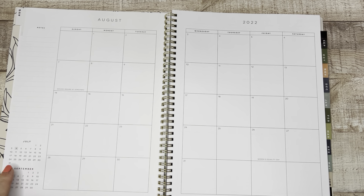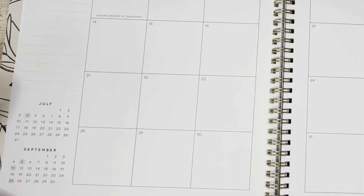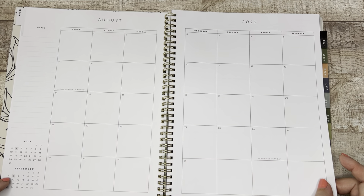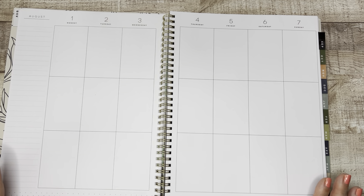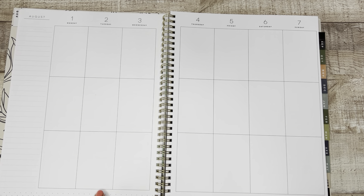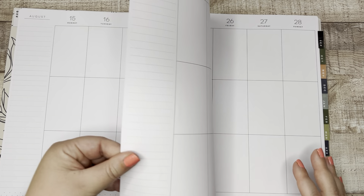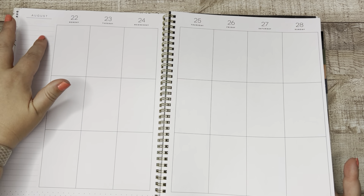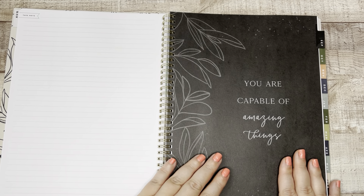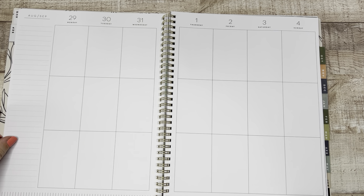Here is our monthly. And I didn't point this out in the small size, but you do get the previous month and the upcoming month on the monthly layout — so for August we have July and September. I think that's really cool. And they've shaded the holidays here. Here is our nice, perfectly clean and clear vertical weekly layout. I think we're going to go back and forth between the dots at the bottom and those vertical lines. I like that the margins are lined — very functional. And same thing, the 'currently' page at the end of the month is a notes page now.